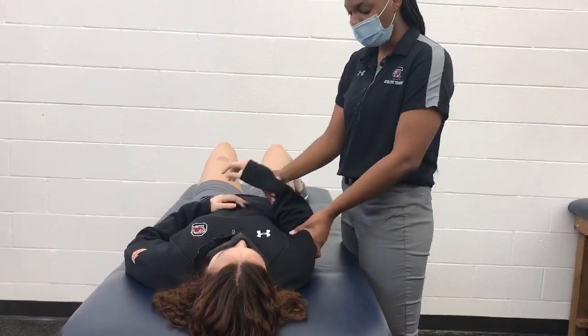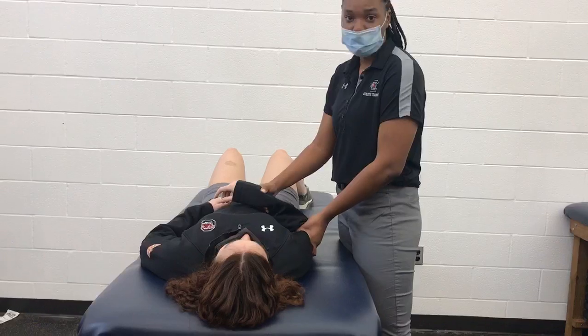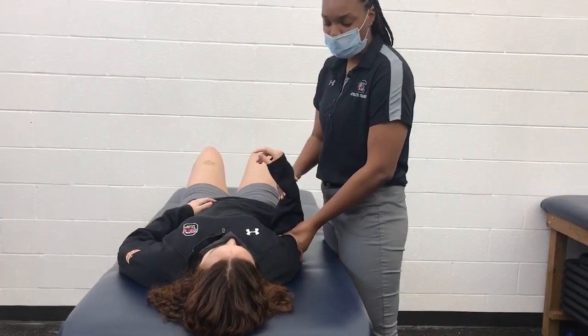Start with the patient in full adduction and internal rotation. Apply inferior traction and external rotation to the shoulder.